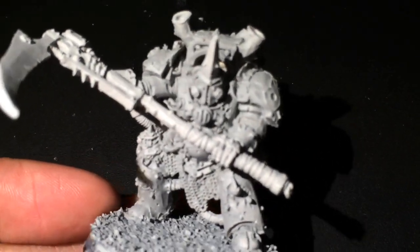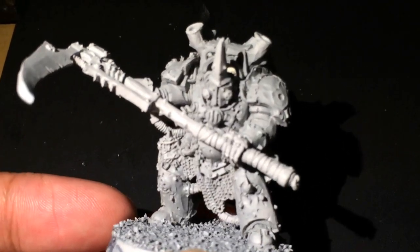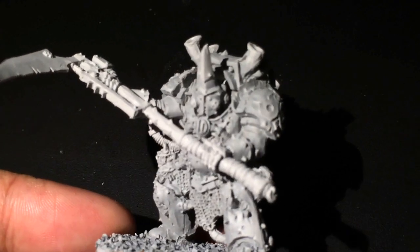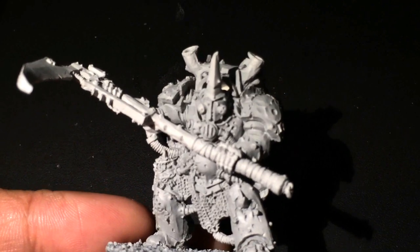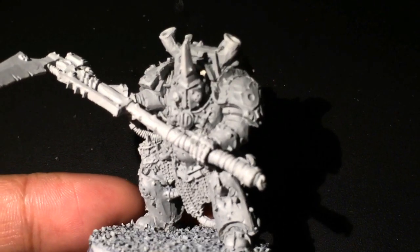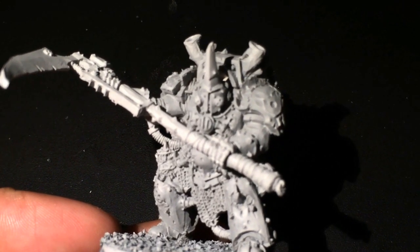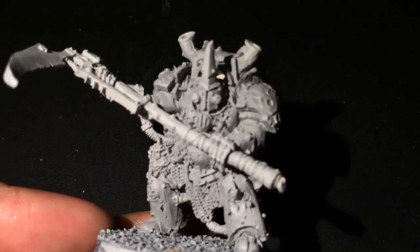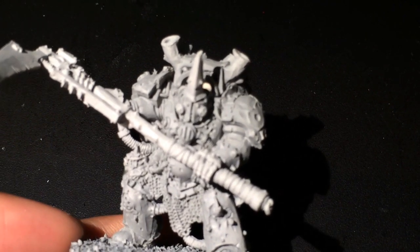Typhus — I built him up, put him on the base, added the basing, and sprayed it with some primer. For those of you waiting for this tutorial, it's pretty much going to follow the Plague Marine tutorial I did a couple months back, so that's the color scheme I'm going to be following mostly. Check that out if you want to get an idea and get started on your Typhus, because it's probably going to take me a couple days to get there.